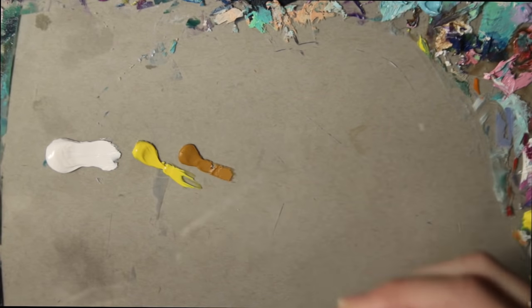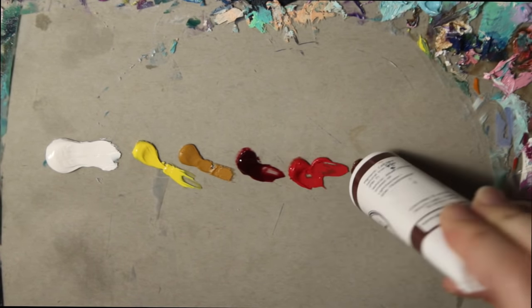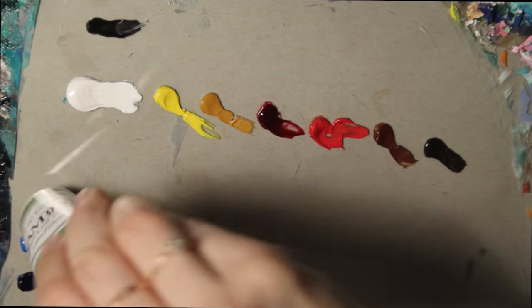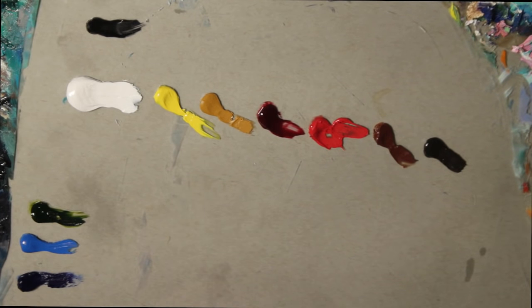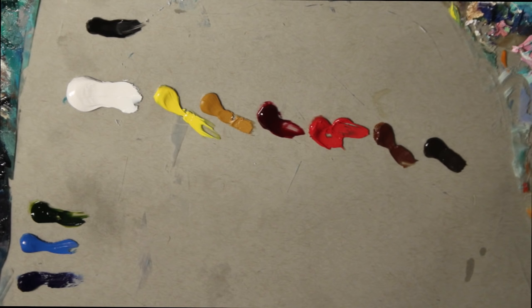The colors I'm working with today are titanium white, Hansa yellow light, yellow ochre, alizarin crimson, cadmium red medium, burnt sienna, raw umber, Mars black, ultramarine blue, cerulean blue hue, and sap green. These are also the basic starting palette colors that I mentioned in my oil painting basics video, so I highly suggest you watch that.